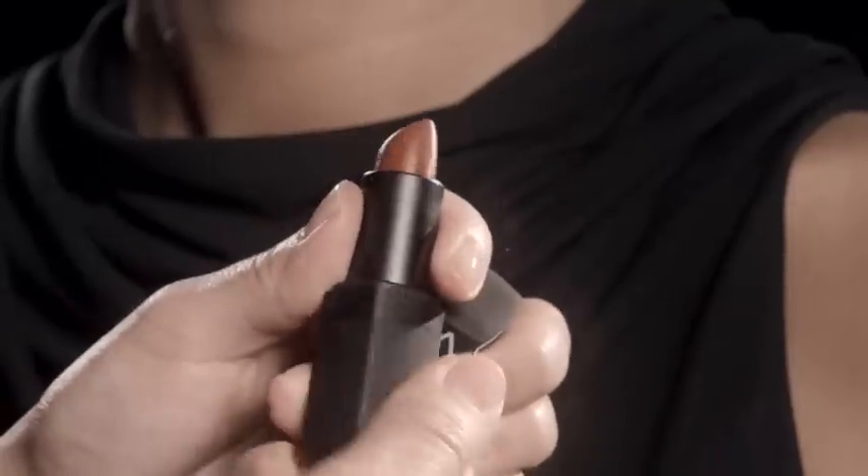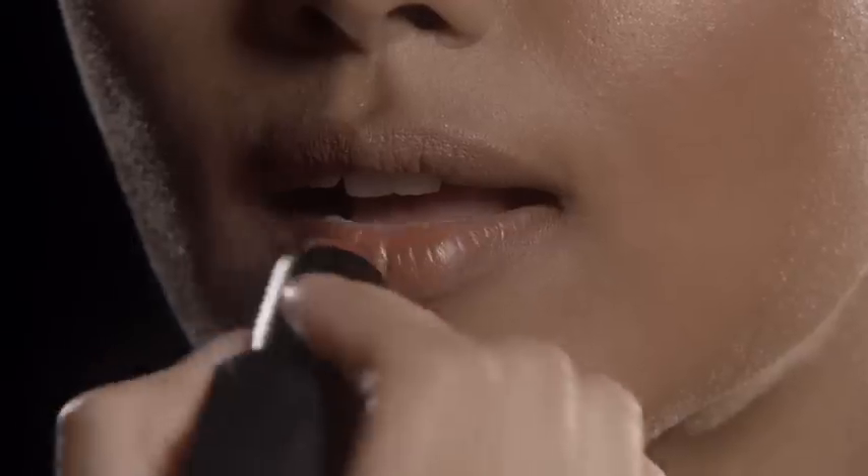Next, I'm going to use Autumn Leaves Lipstick, which is a warm brandy shade, all over the entirety of Grima's lip. And I'm just blending that Morocco Lip Pencil with the lipstick.